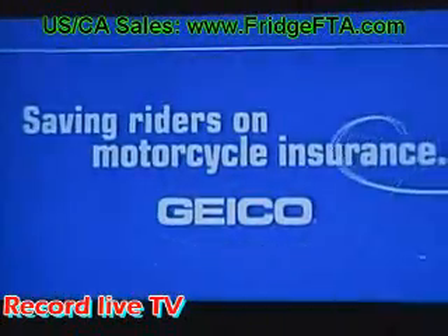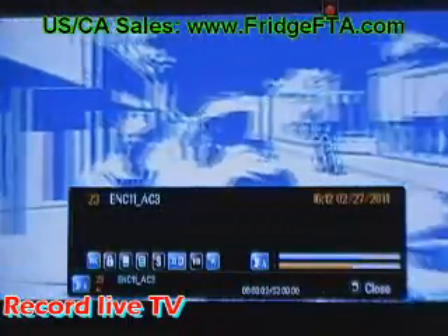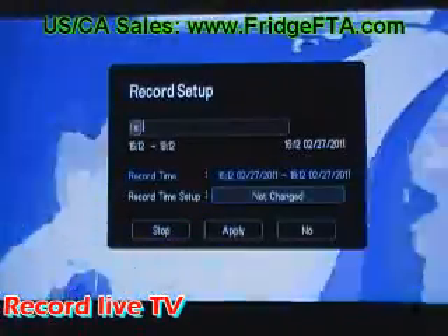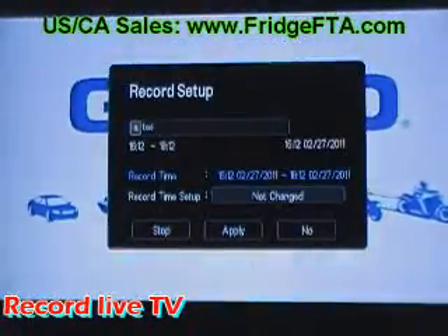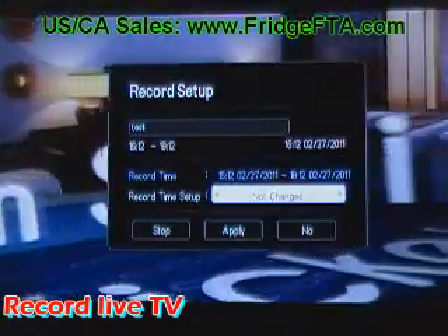To record live TV, simply push the red record button on the remote. It will default to 2 hours recording time. At any time when it's recording, press the red button and it will bring up the menu where you can name the video and alter the record time or stop it.